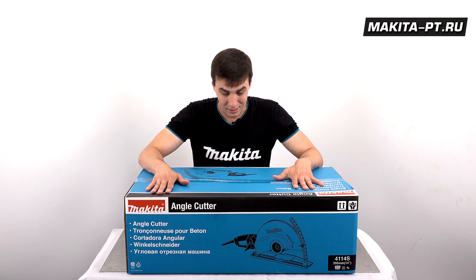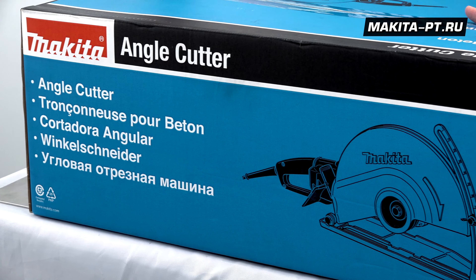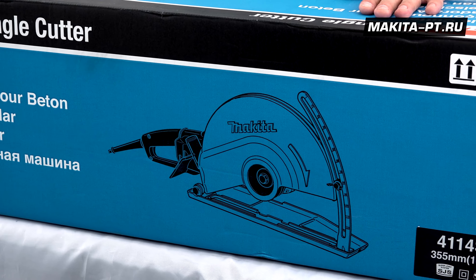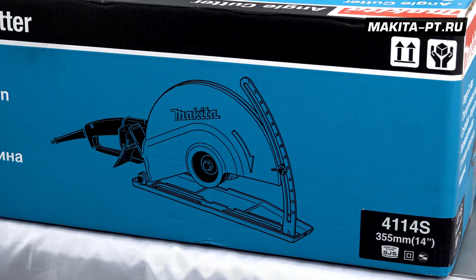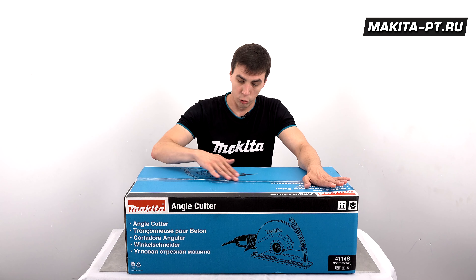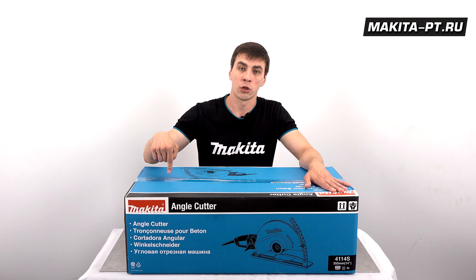Иначе её ещё называют бороздодел — то есть что-то делающее борозды. Штроборез тоже называют данный агрегат. Это модель 4114С, предназначена для сухого реза, и буква С означает плавный пуск.